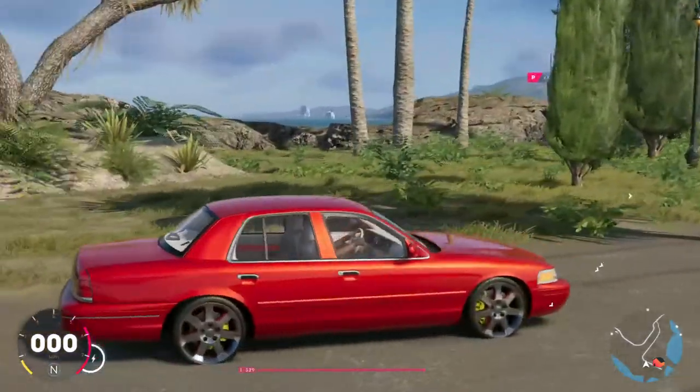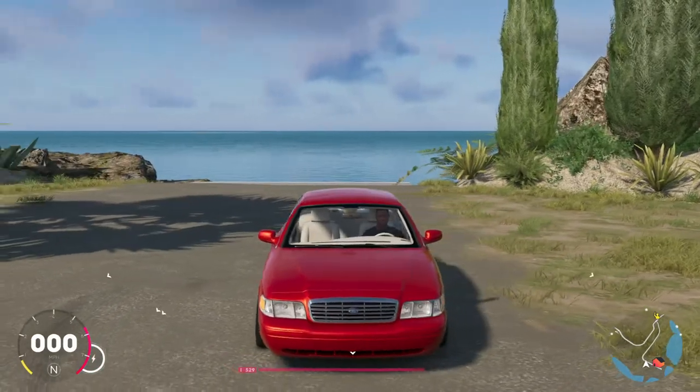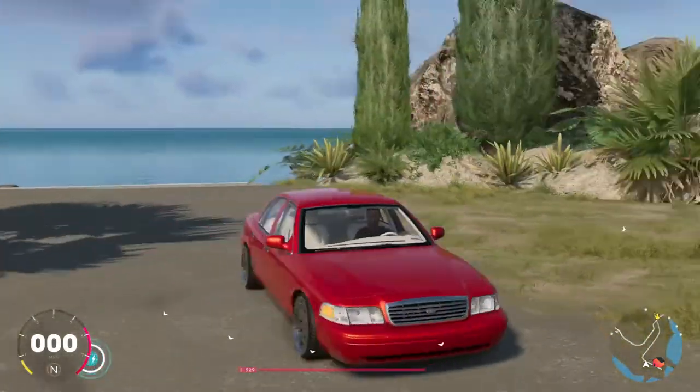Again y'all, this is the 08 Crown Vic. It's only running about 130-something thousand — not bad at all. Let me know what y'all think though.